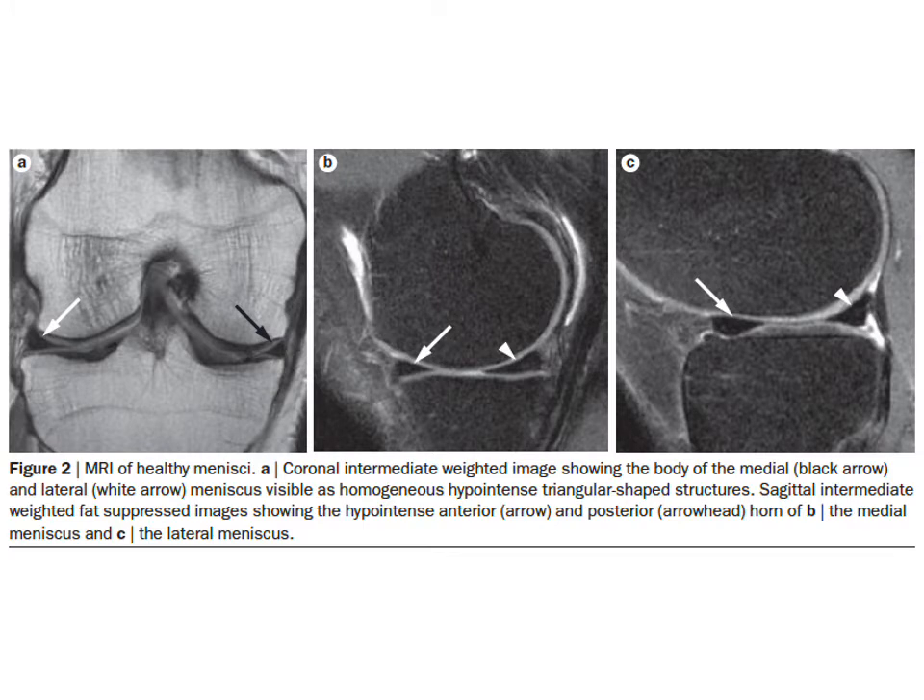What do the menisci look like on an MRI scan? Sequence A here is a T1 image in the coronal section showing the menisci on either side. Section B shows the medial compartment sagittally — the anterior and posterior horns of the medial meniscus. And section C shows a sagittal view of the anterior and posterior horns of the lateral meniscus.